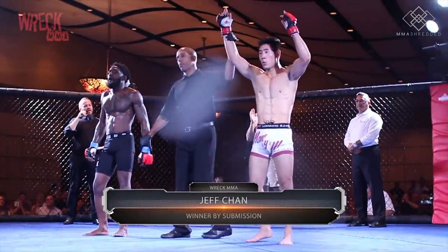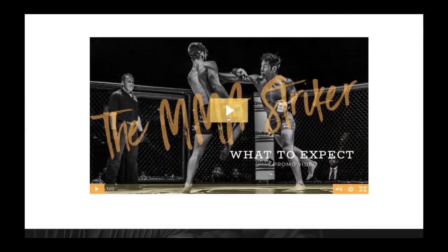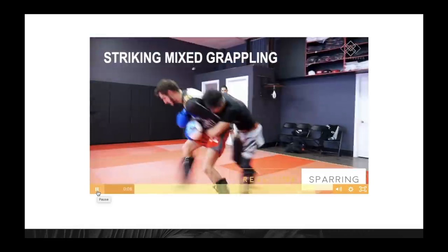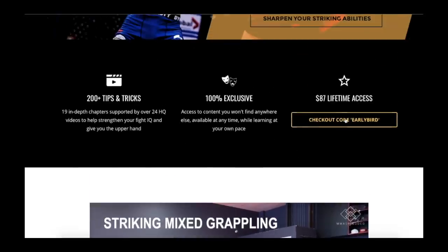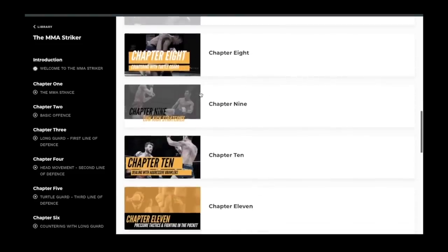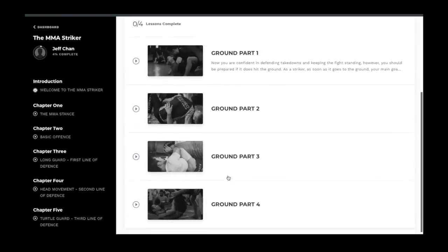Check out my new course that I put all my time into these last couple of months. It is called the MMA Striker and is designed for MMA fighters focused on keeping their fights standing, just like former UFC champions Conor McGregor, Max Holloway, and Jose Aldo. This 19-chapter curriculum covers tactics for the striking-focused fighter, going through both basic and advanced strikes, countering different fighting strategies and styles, important grappling techniques, escaping dangerous positions if the fight goes to the ground, and how to stand back up. Everything in the curriculum is backed up with real-time sparring footage.